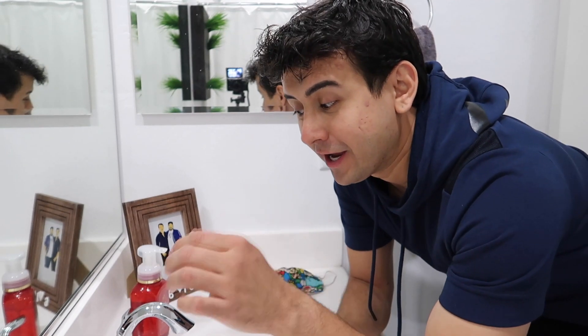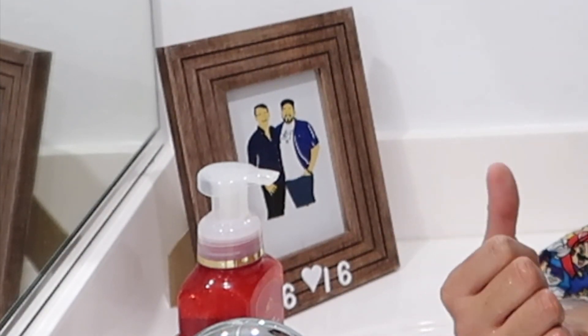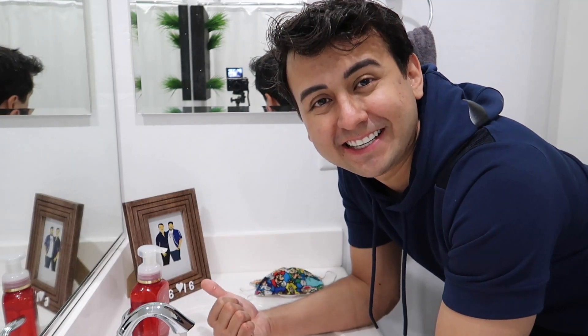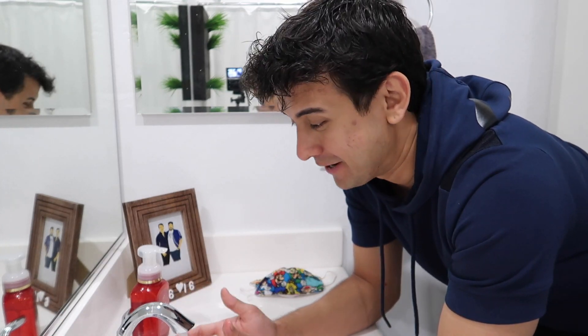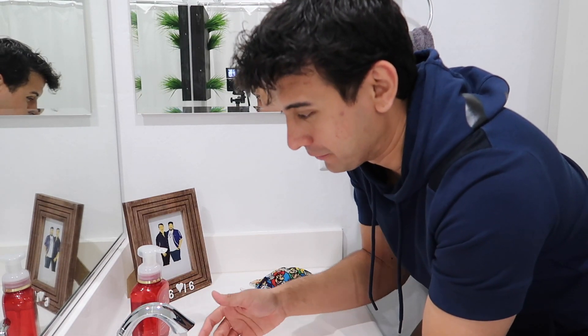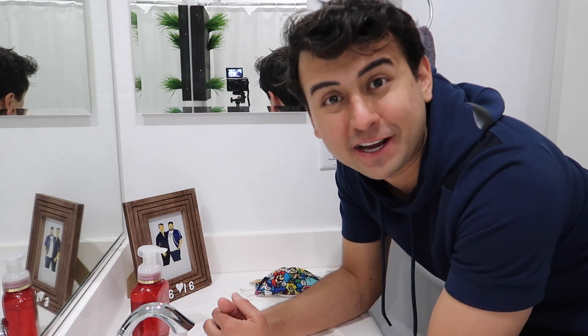First things first, go ahead and turn your sink to the hottest water that it can be. We'll let it warm up. We have gas so it gets really hot, so maybe turn it down a little bit so you don't burn yourself. If you really want to you could wear gloves, but I'm not going to — I feel that's kind of overkill. I mean we're going in with the soap already. We'll wash our hands after touching it, but we're putting it on our face and taking it off, so I don't feel like we need gloves to wash it when we're doing it with soap.